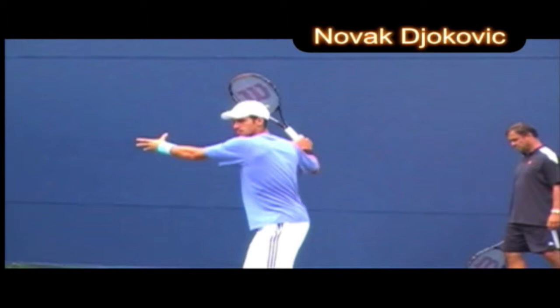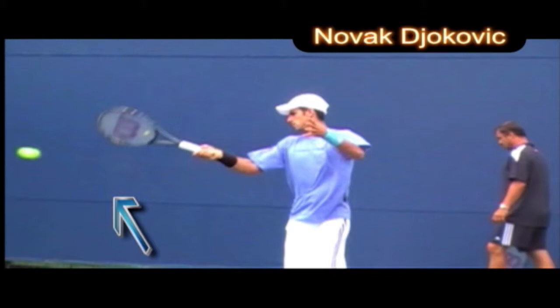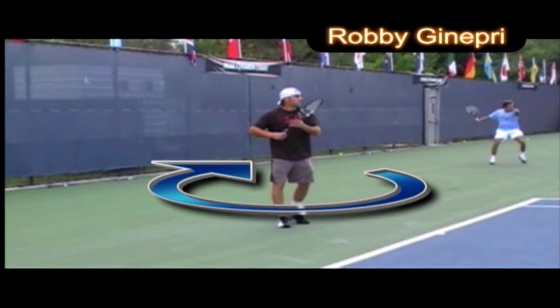Look at Djokovic — his head stays totally still, it's a very quiet head. He has a very compact swing; his hand drops and look how close the racket face is. He really gets below the ball on this forehand.